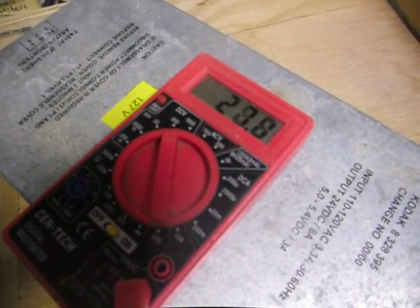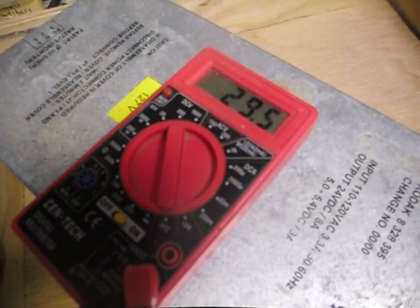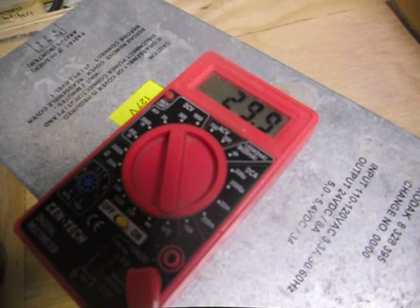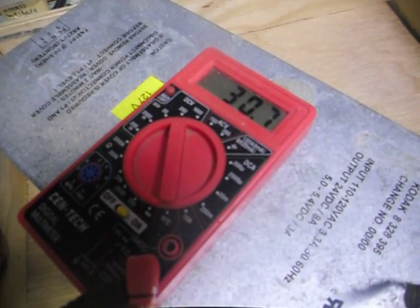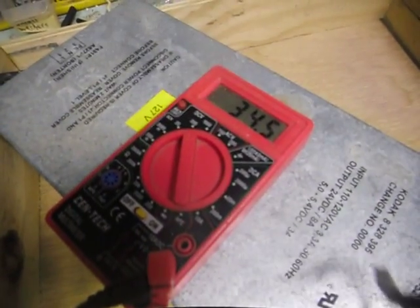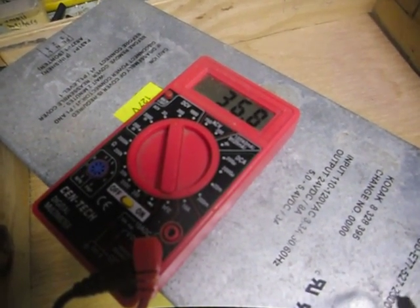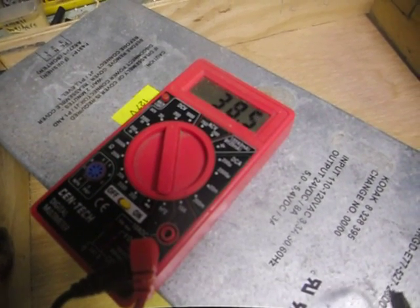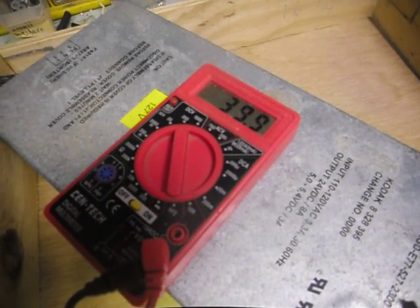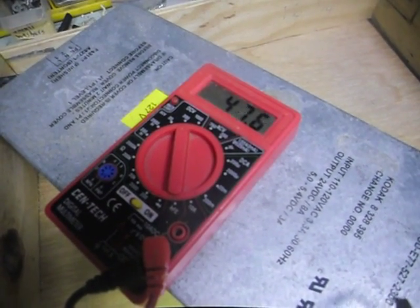We'll turn it. Got it up to 30. It's pretty fine tuning. There's 36. 40. I'm going to start turning a lot faster now.